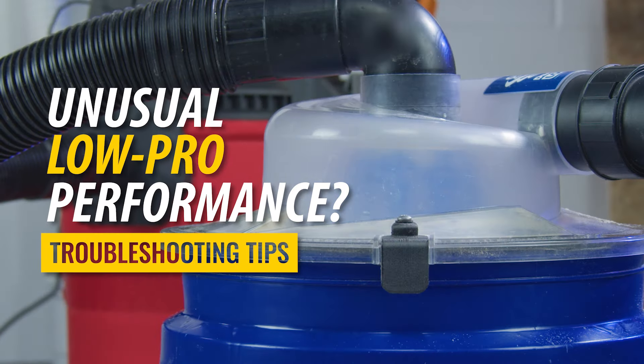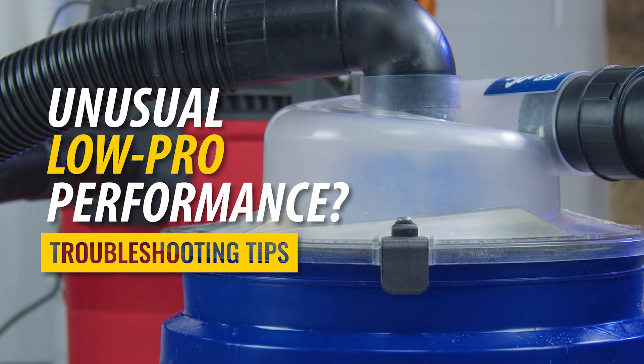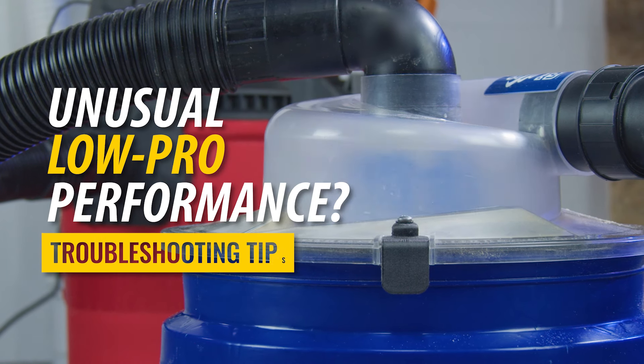The Dust Deputy Low Pro is designed to separate up to 99.9% of fine dust and debris before it reaches your shop vacuum's filter. If you find it is not performing as such, check out these recommended tips.